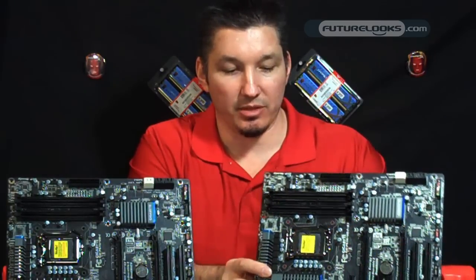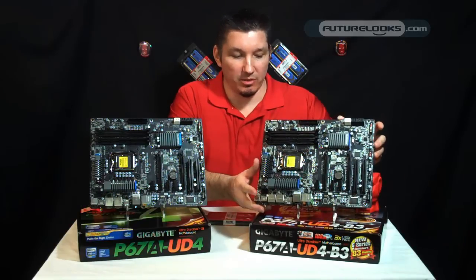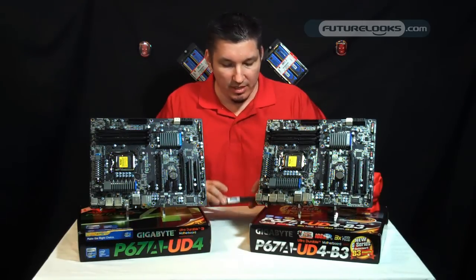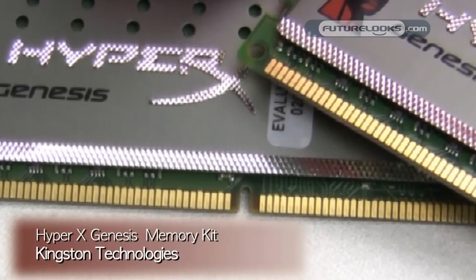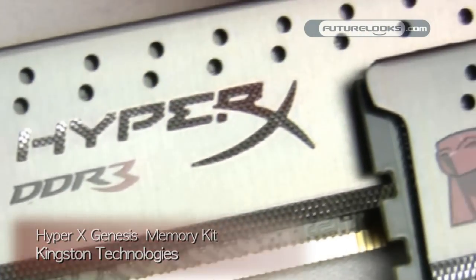The new board comes with a little better load line calibration tuning. You can do a bit of overclocking and not have to worry about your voltages drooping too low, but to benefit from that overclocking you're going to need some DDR3 memory to support those attempts. We have here a kit from Kingston — their Grey Genesis HyperX DDR3, a 2133 MHz kit running at CAS9 latencies.